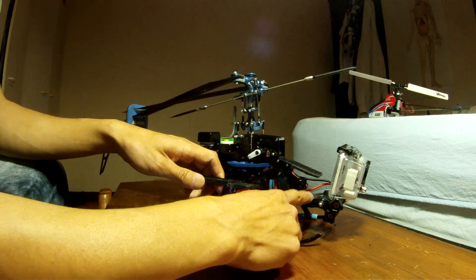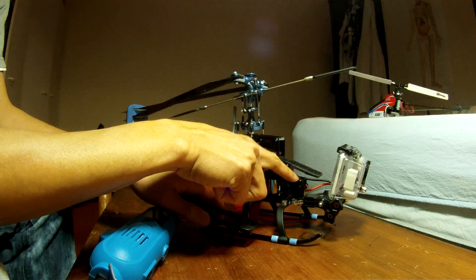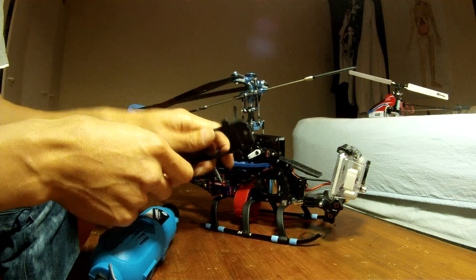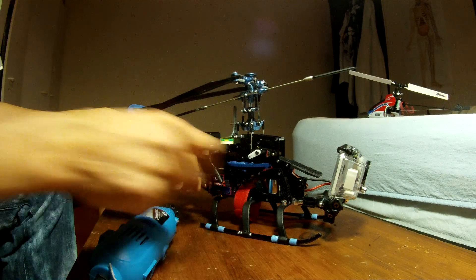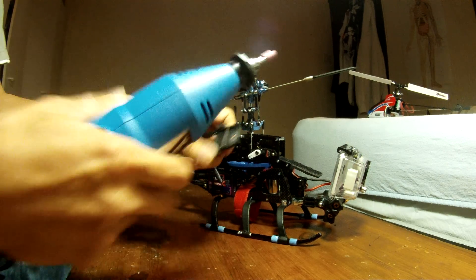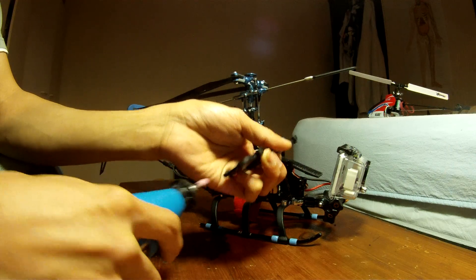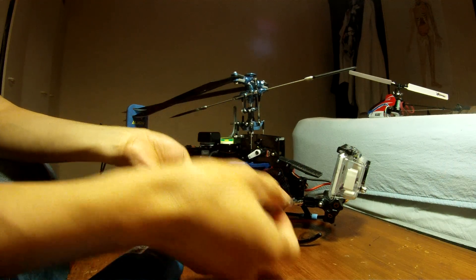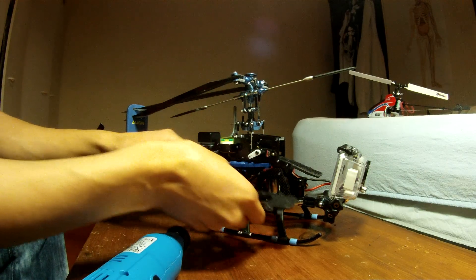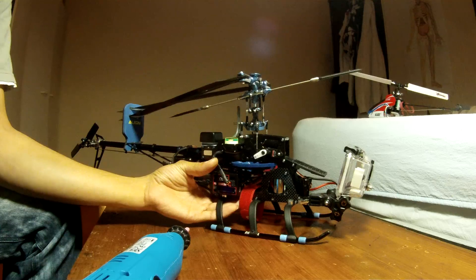I think it's called the bar mounting for GoPro - you can grab it from eBay, and I got it from there. You slide it in and screw it like this. The slit in here is actually narrower than the thickness of the piece, so I had to grind it down so it could slide in.